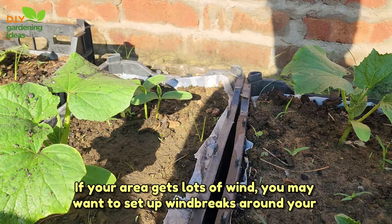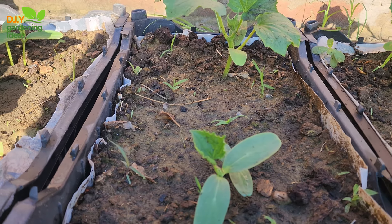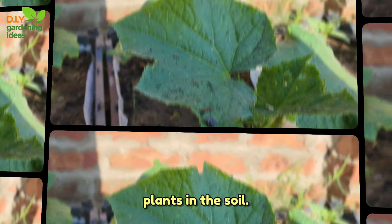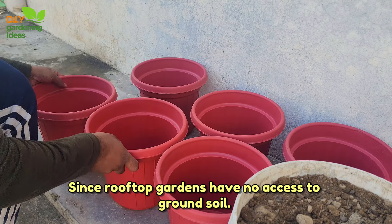Step 4: Set up wind blocks. If your area gets lots of wind, you may want to set up windbreaks around your plants to prevent them from getting blown over on your roof. A trellis or a perimeter wall will help block heavy gusts and anchor your plants in the soil.